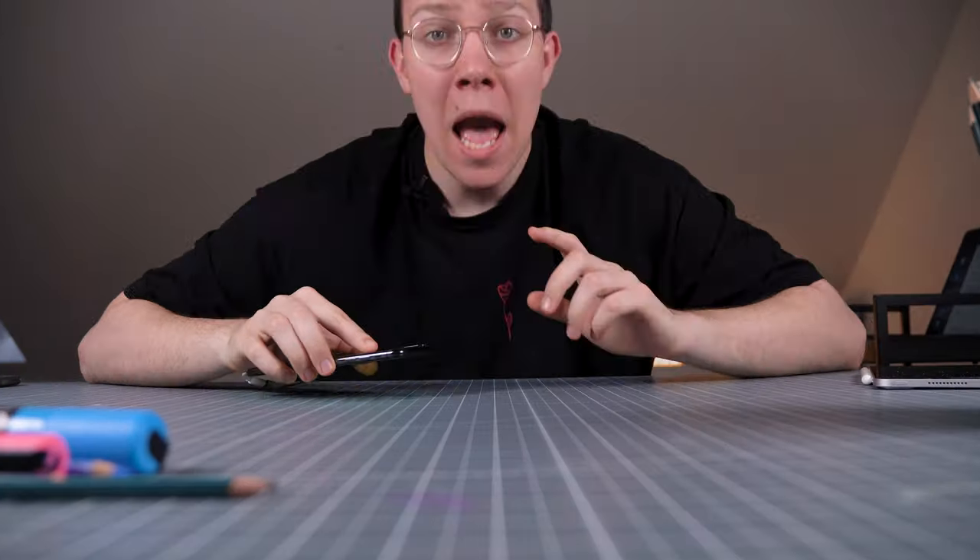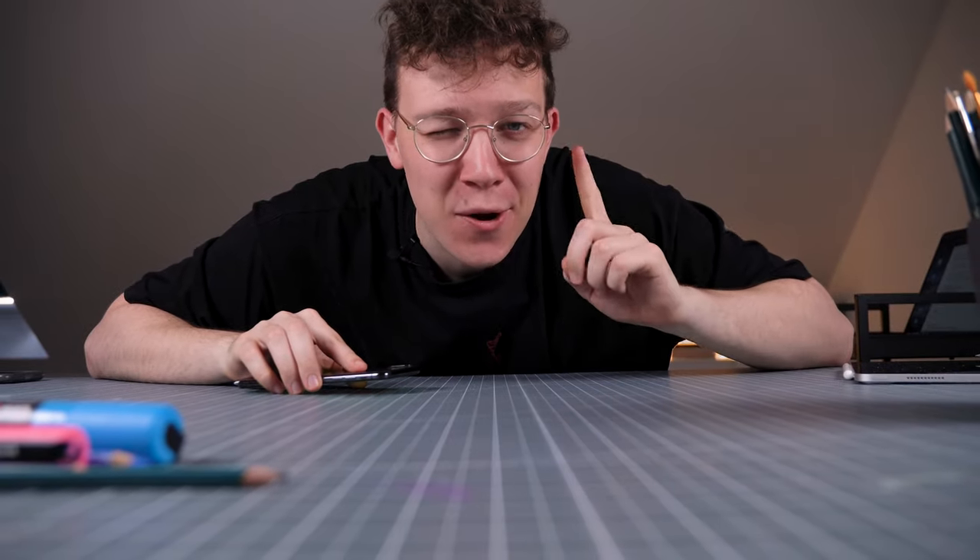My finger hurts so much — it's almost impossible to draw perfect lines. But I would like to tell the story from the beginning, so let's start with a sketch.